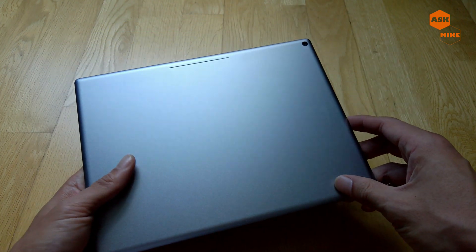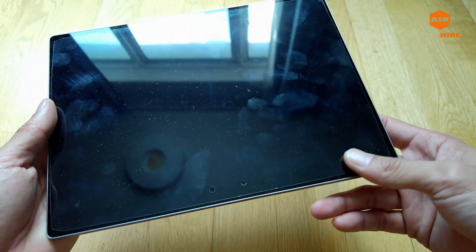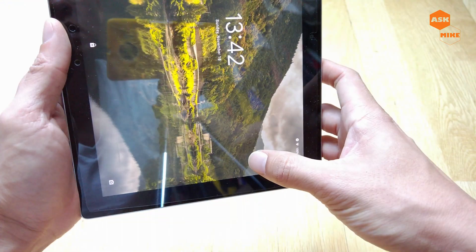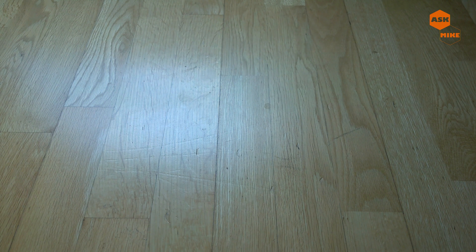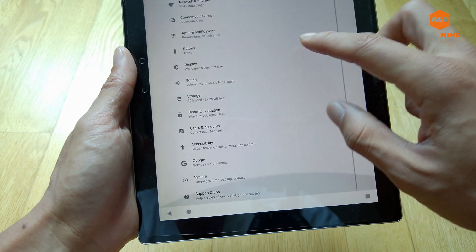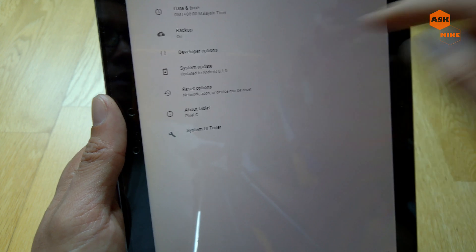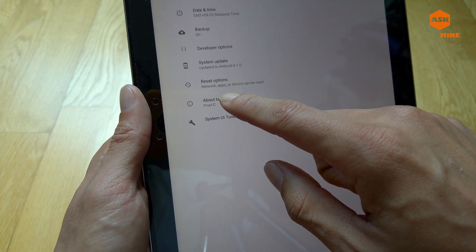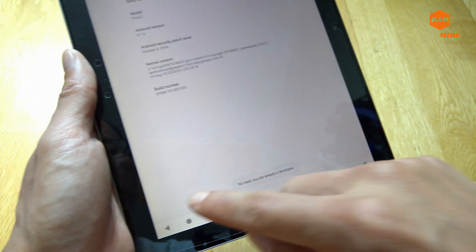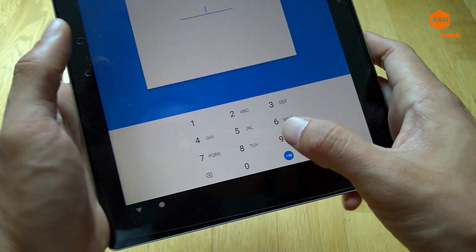I got this off at a very good deal price. So now I'm going to show you how to flash this back to the stock factory image. There are things you will need to do: go to Settings, check that it's running Android 8.1. You need to enable Developer Options — go to About Tablet and tap the build number seven times. Then go to Developer Options, enable USB Debugging and enable OEM Unlocking, and enter your PIN.